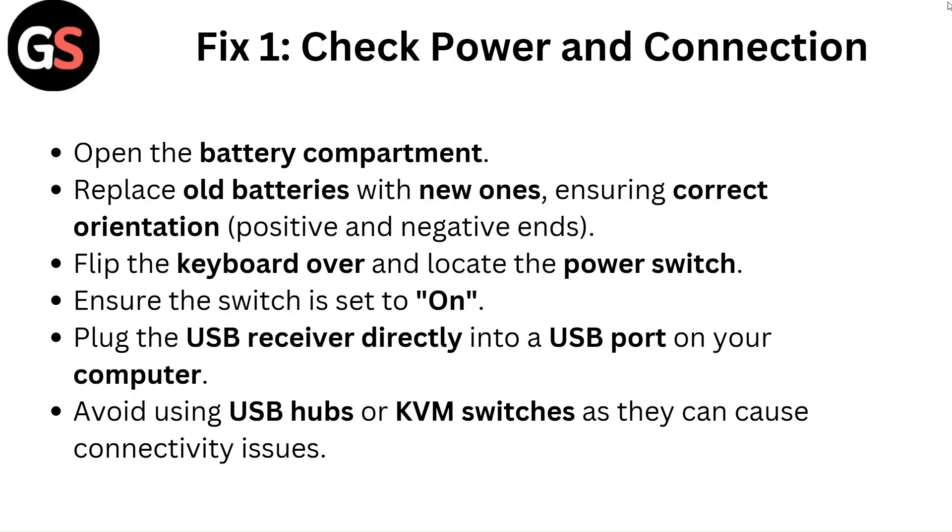Flip the keyboard over and locate the power switch. Ensure the switch is set to ON. Plug the USB receiver directly into a USB port on your computer. Avoid using USB hubs or KVM switches as they can cause connectivity issues.